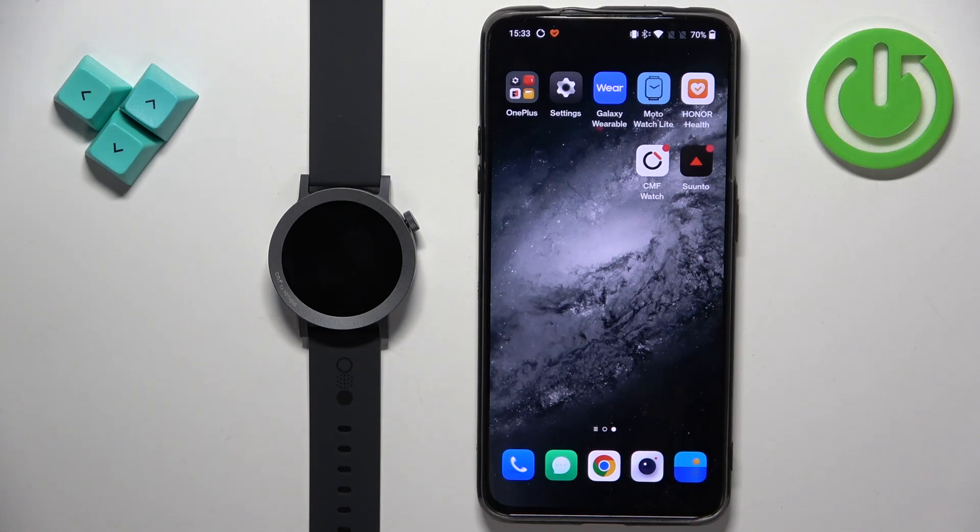In front of me I have CMF Watch Pro 2 and I'm going to show you how to set a custom watch face or set an image as a watch face on this watch. Basically if you want to use your own image or a picture as a watch face.